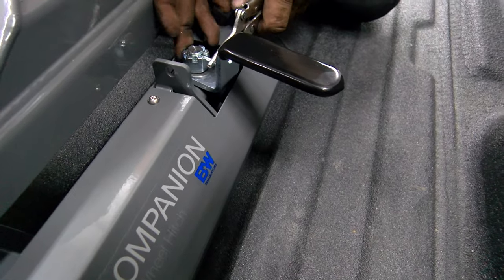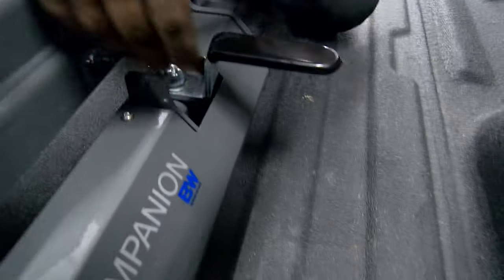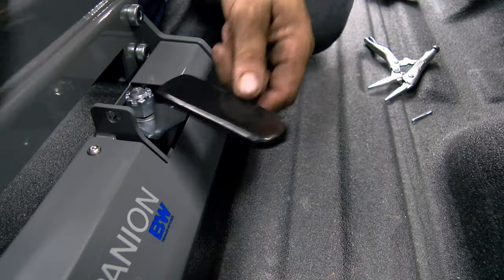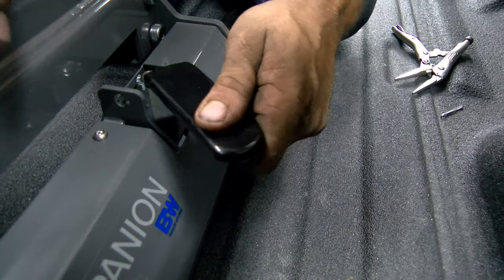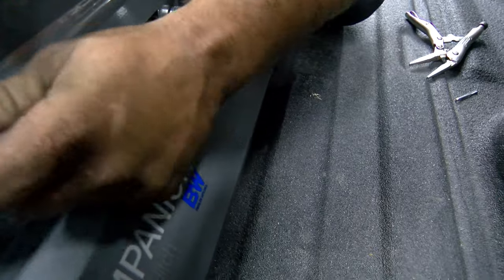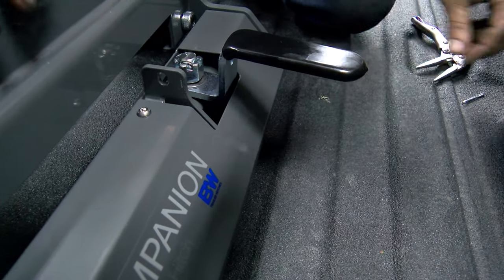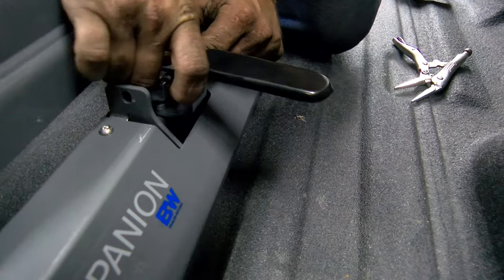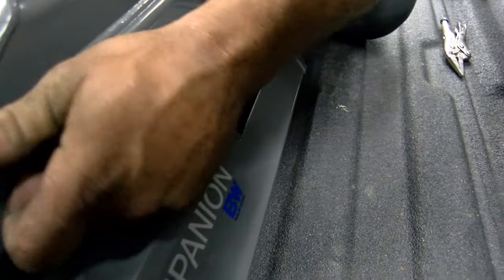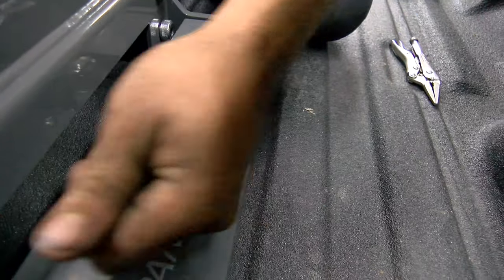Now we're adjusting the factory puck handles. You can see we're pulling the pin out because they're too sloppy - you can see how loose this is right now. By pulling that pin out, it's going to allow them to turn the nut tighter. See the difference now? And then he'll put the pin back in. We'll do that on all four. Per the instructions, open and close it multiple times so that it latches without having to beat on it - you want to be able to latch it smoothly. Factory cotter pin is back in, and he will bend it back over so it cannot come out. That way we know it can't loosen, and it's nice and snug.